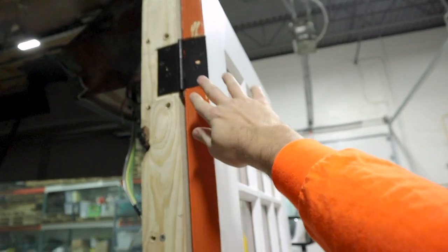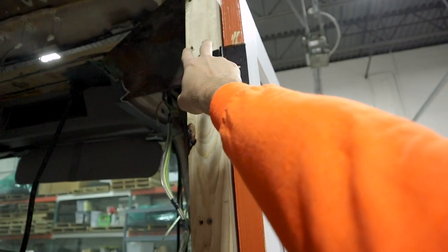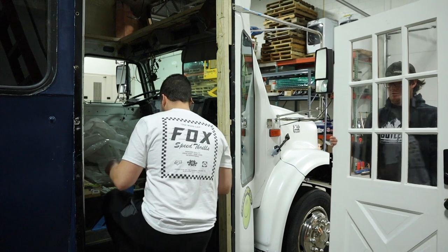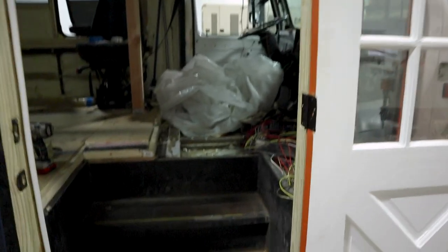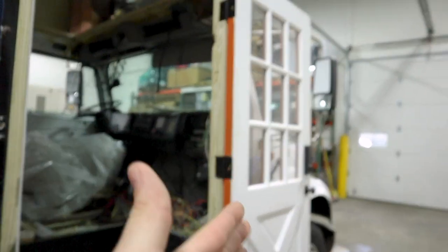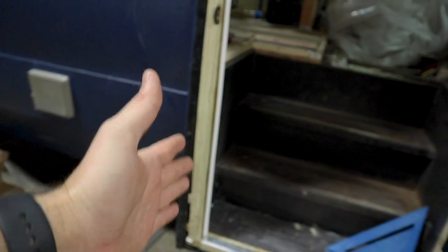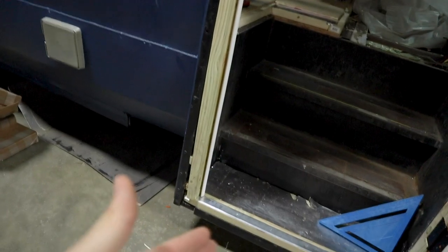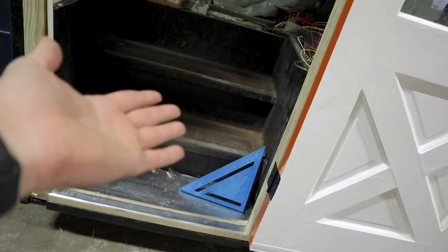Once the frame was set, we used a router to recess the hinges in the door — you always want to recess your hinges. I used wood-to-metal screws, about two and three quarter inches long, with lots of them going down. Nick helped me get the door hung. Once it was hung, we confirmed this side was square top and bottom, the door looked even all the way up, so then it was just a matter of building out the other side and making sure it was square to the door as well.